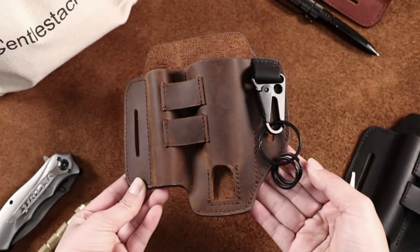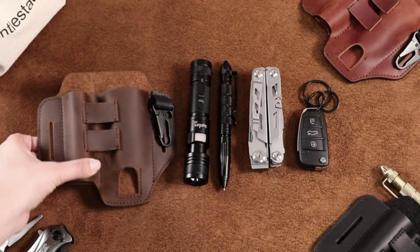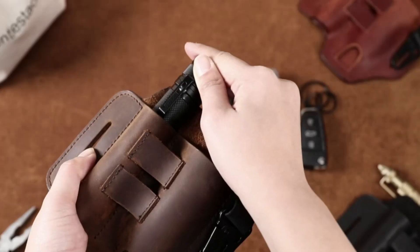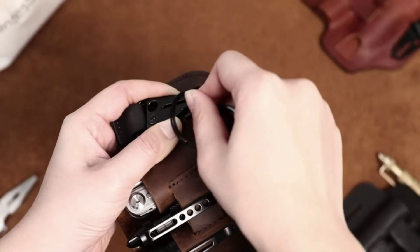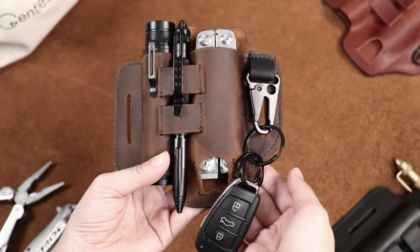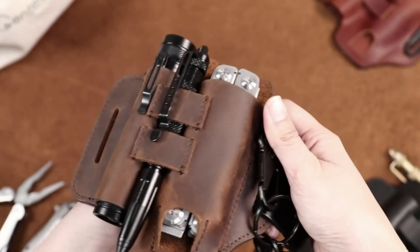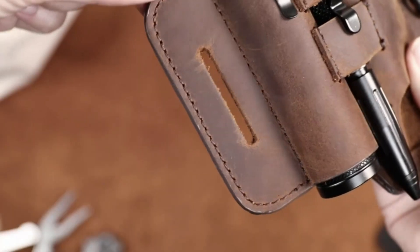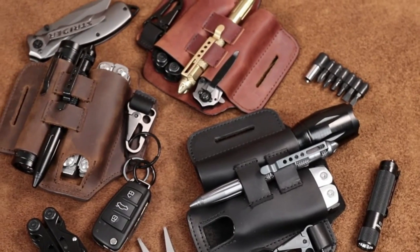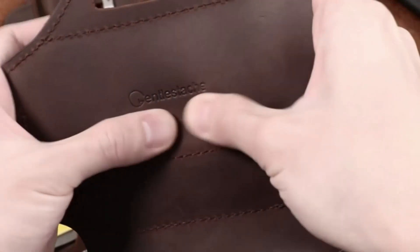Multi-tool belt sheath — a practical three-in-one EDC leather belt organizer with a shaped leather sheath for most multi-tools, a flashlight sheath, pen holder, and key chain clip. Compact size of 6.3 x 5.9 inches, perfect on the belt. The belt loop fits standard-sized belts of 1.5 inches wide. Handmade of 100% natural leather with high flexibility and durability — the longer it's used, the better it looks.